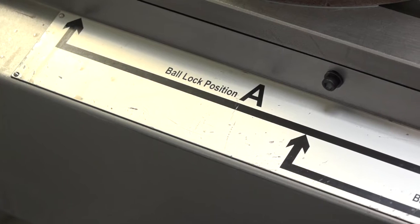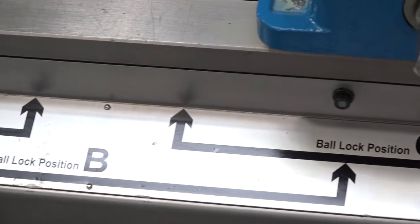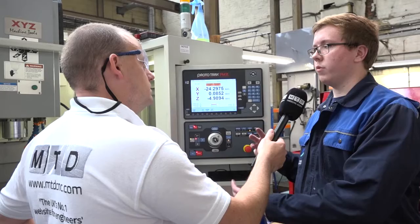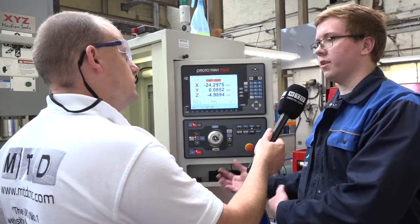I notice you've got A, B, and C for your work holding here — how does that work on this XYZ machine? You've got ball lock change positions so you can clamp things down to the table very quickly. You mount a vice to an aluminium plate and then it just slots in — no need to clock it up or anything like that, so it's very quick to change from one setup to another.